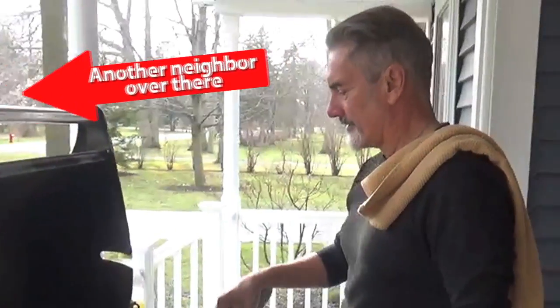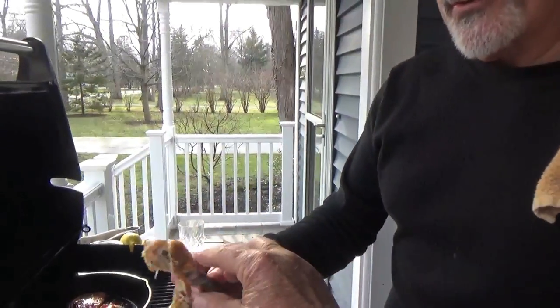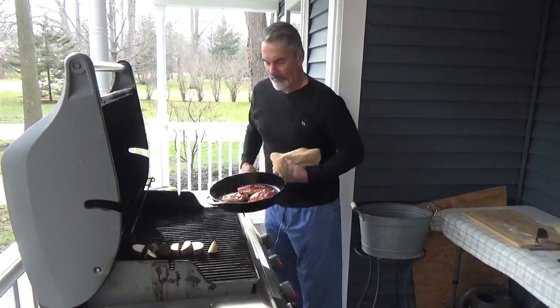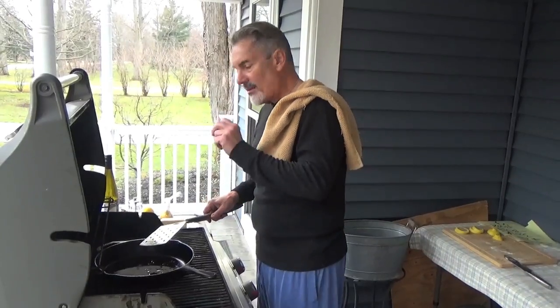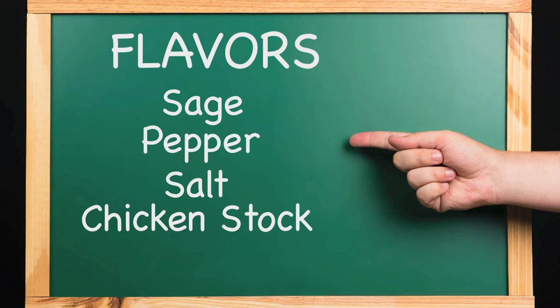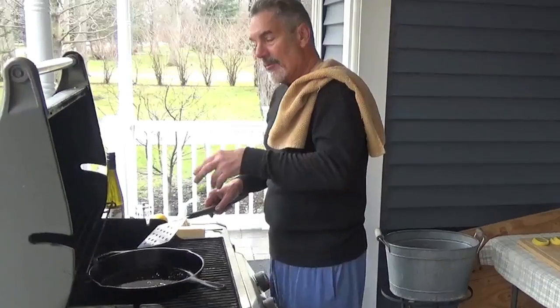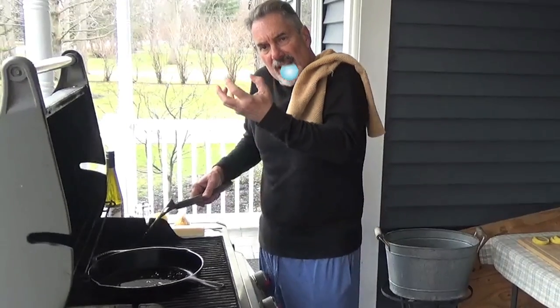That smells pretty freaking good over here! Here's your piece, Scorsese. Taking this off. So here we go! Remember, all the flavor is going to come from the sage, pepper, salt, and then the chicken stock. We're going to do that all right now. And then we finish with the lemon, and we let that cook for a little bit, because we want it to just marinate the flavors.